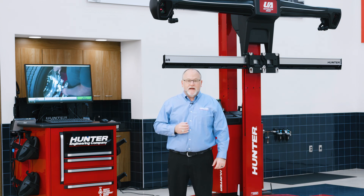Hello, I'm Ryan Gerber, Hunter product specialist here at Hunter Engineering. Today we're going to cover some basic operational procedures with Hunter's new Ultimate ADAS.